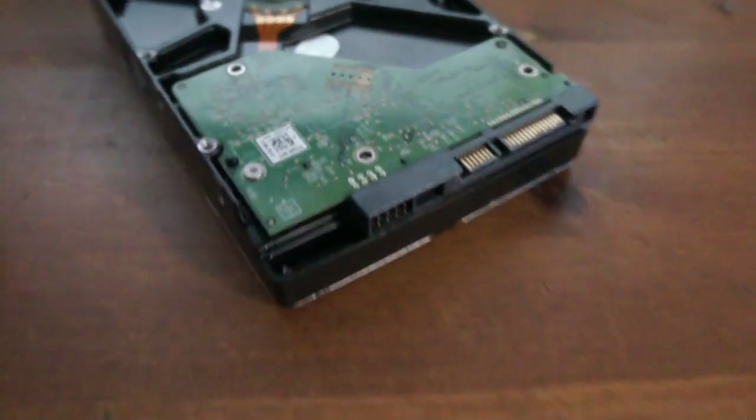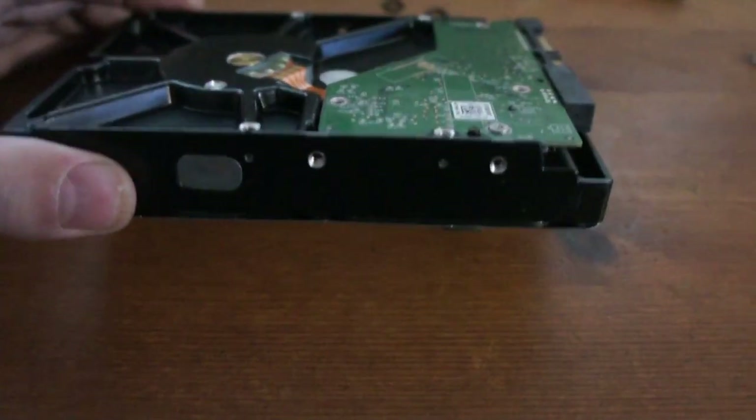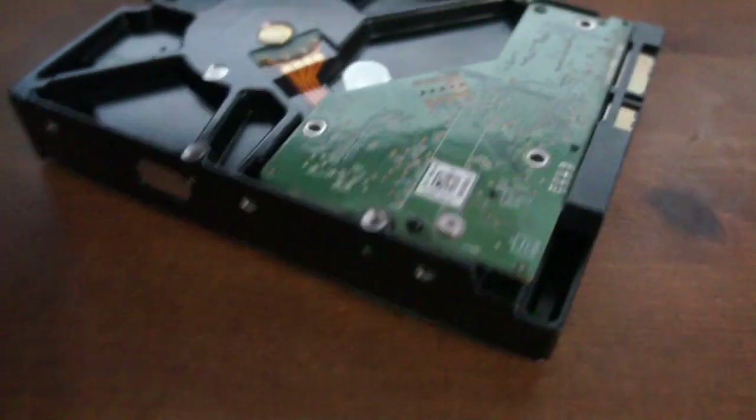I've just been working on this drive trying to recover the data out of it. It was absolutely dead. I was hoping I could take it out of its enclosure and it would work, but I can't, so I was stripping this out.